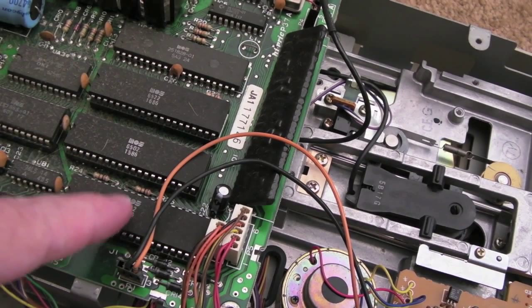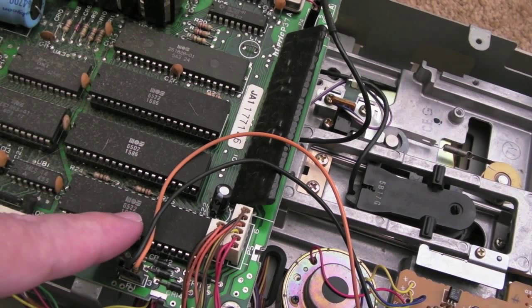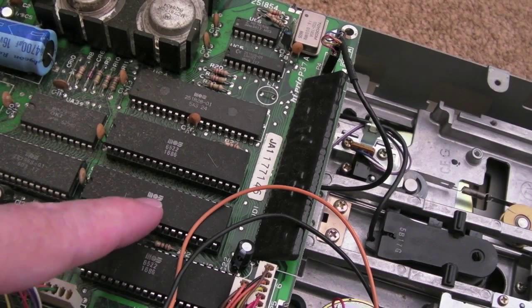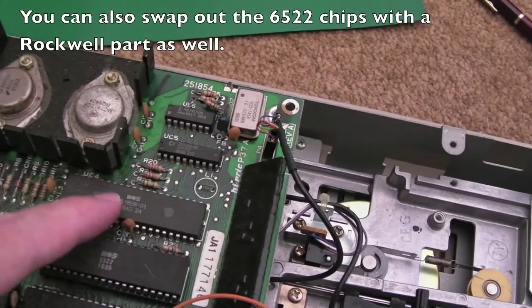You've got a 6522 VIA here — the same as you get on the VIC-20, performing a similar function to the 6526 CIA. There's one there and one there. In the middle there's a 6502, so I'm guessing we could sort that out with a Rockwell 6502 if there's a problem with the CPU.